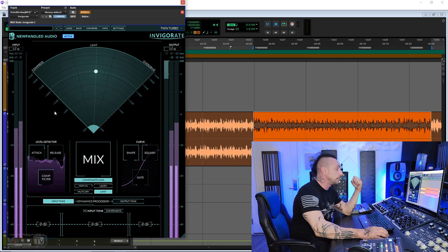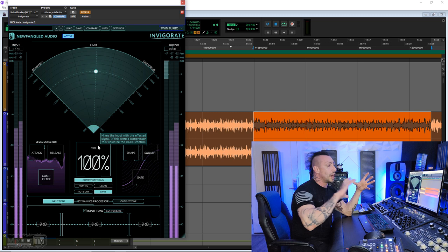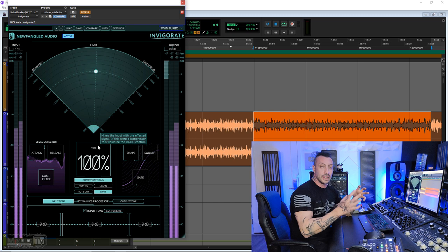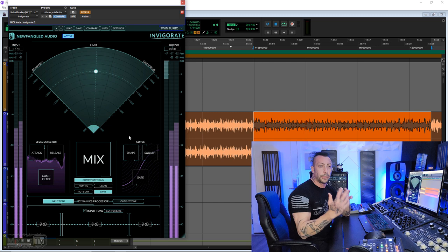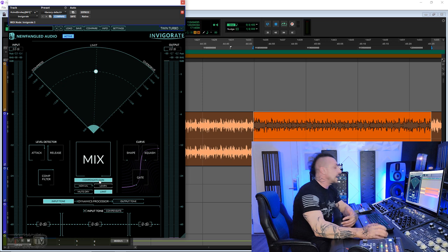The compressor can be very aggressive and very pumpy — very fun to use. For it we have an attack, a release, and a comp filter which is your HPF filter. We have a really prominent mix window here from 100 to zero, which with this plugin I feel is key, because you have three processes happening and more often than not you will find that mixing this with the dry signal gives you the best results. For the overdrive, which is a clipper slash wave shaper, we have shape — you can see the purple line behind the controls changing — a squash function and then a gate.